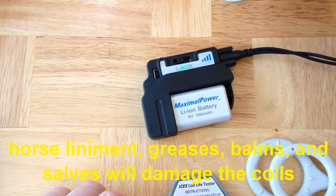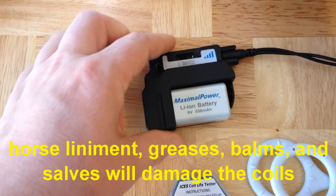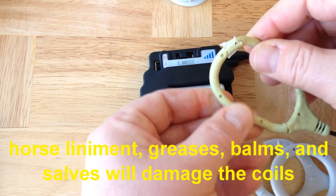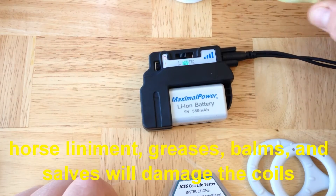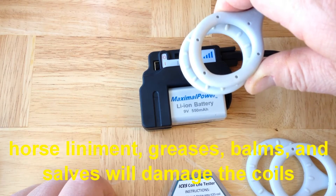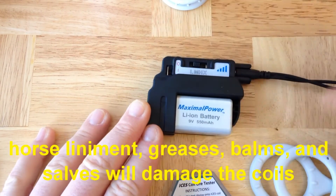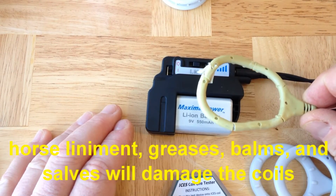If you use horse liniment, your coils will go from being nice, light gray, and very flexible — this is an older set of coils on which horse liniment was used — to cracking and falling apart. They're destroyed by greases, salves, balms, liniments, anything like that. Although your coils are made out of the highest grade available medical thermal plastic rubber, do not use any kind of grease, salve, or balm on them. Another problem is that a grease or salve may actually extract material from the coil and leave a brown ring that's visible on skin.